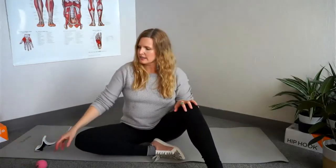After you've used the hip hook to release the iliacus, you can use a small ball — like a lacrosse ball or racquetball. Something smaller than a tennis ball works best to release this muscle because it is so small.